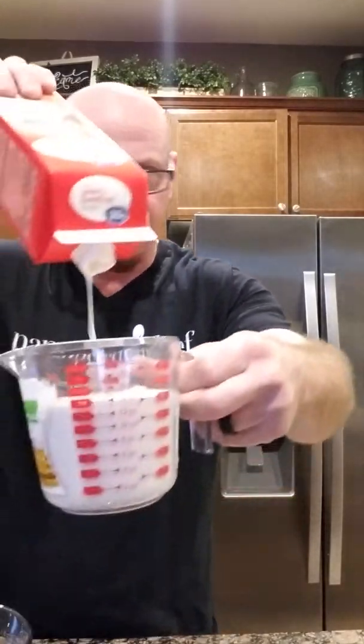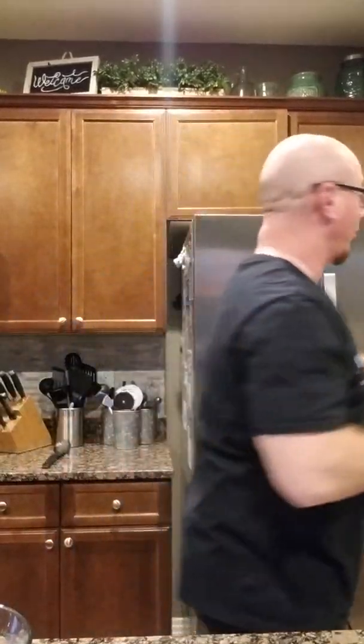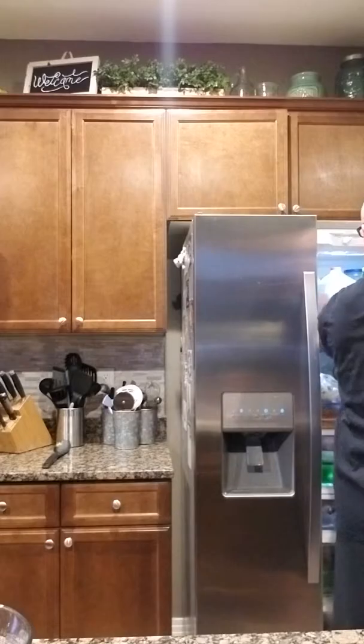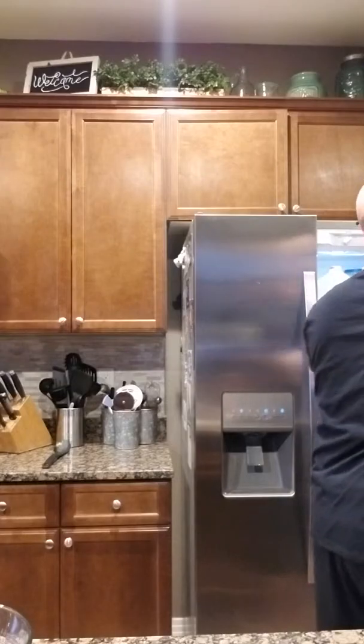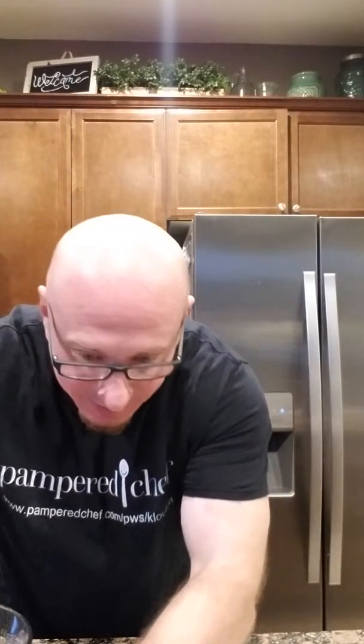I need a little bit more, so let's just go ahead and get that out. After you mix this up, you're going to put it back in the fridge for 30 minutes so it can chill more, because you want it to be super cold. I need a little bit more — grab the other one out. Two cups of whipping cream.